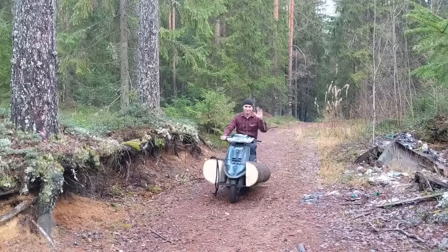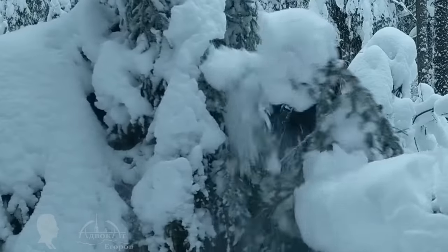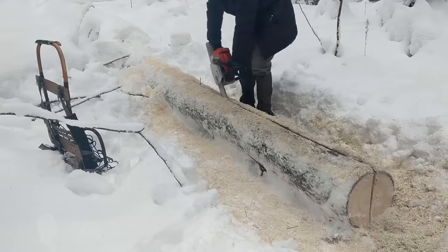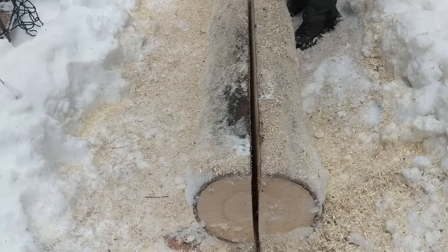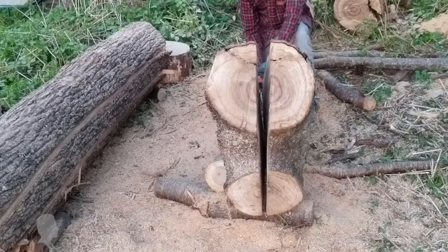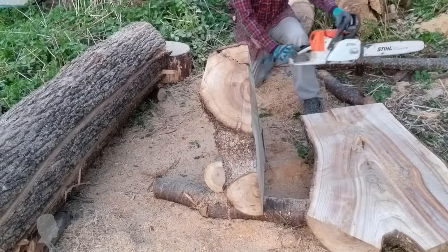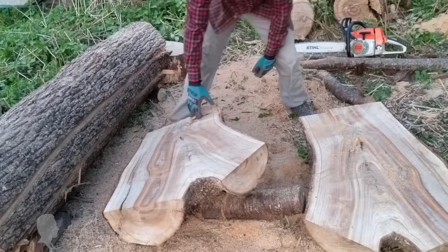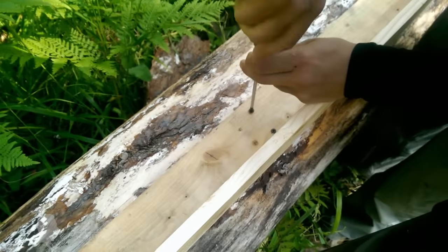My log cutting method works well for both soft and hardwoods. I used it to saw lumber from oak, beech, aspen, black elder, northern pine, and willow. I've done it in the summer heat and in the winter frost, and nevertheless my board cutting technique never failed me. I admit it sounds too good to be true, which is why I will show you how I arrived at this simple yet effective lumber cutting method in detail.